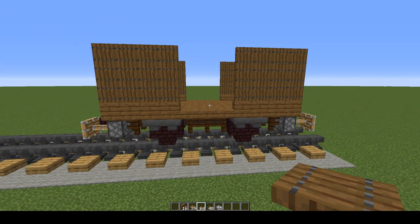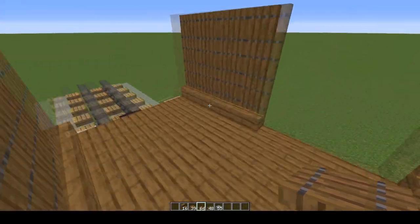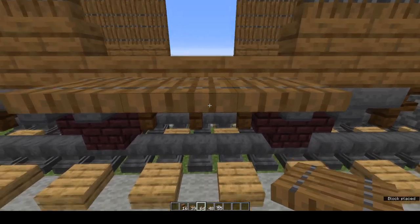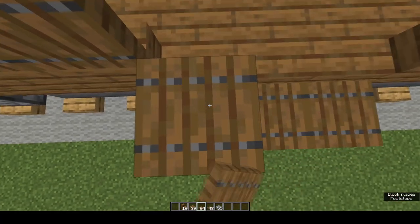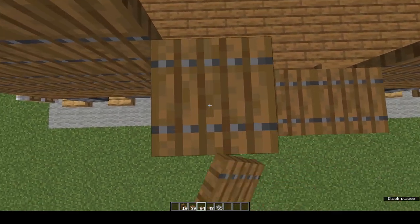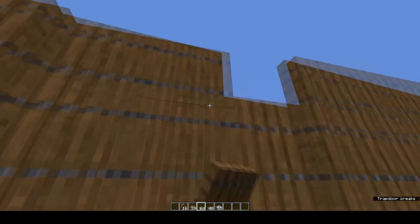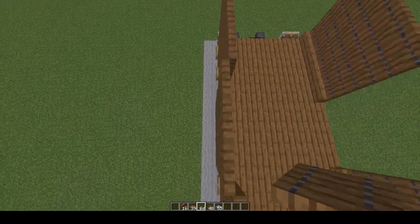Now to make the van doors — you can make them closed or open; I'll show you how to do both. For the closed door, on the bottom of the slabs place 1, 2, 3 trapdoors. Still facing into the van, jump up and do a row, then another row, and one more. Fold them all up and you have a closed door. Note it sits slightly out of line with the walls.